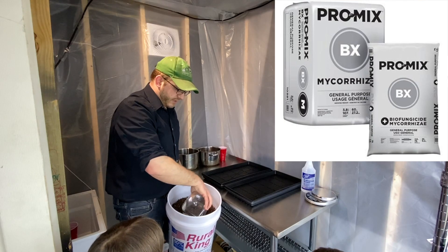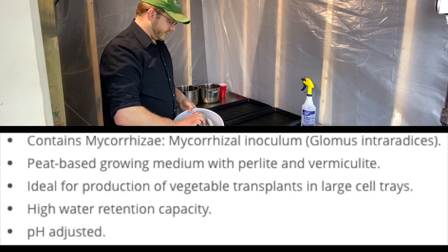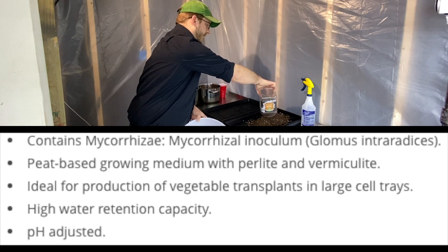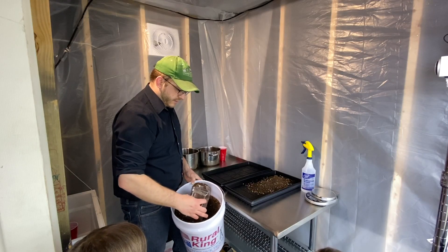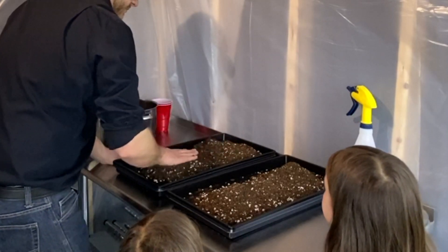This is ProMix BX soil — I'll put a little information on the screen for what that means. We want the soil to be consistent and flat all the way up to the edge of the tray. First we're starting off with the speckled pea trays.